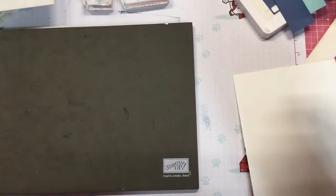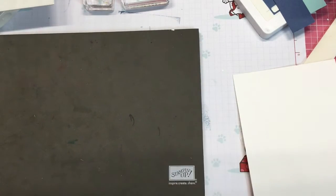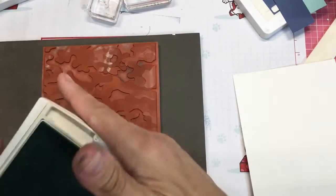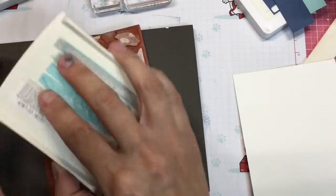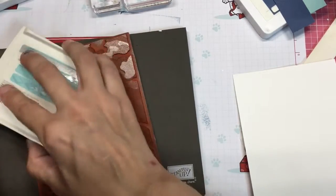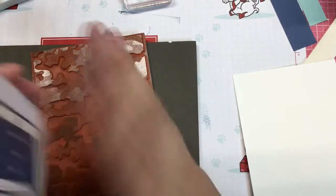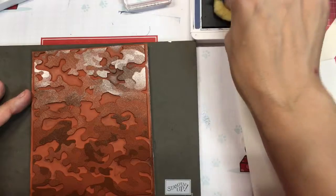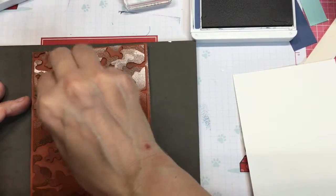It is super easy to do. I'm going to use the background stamp right here and we're going to use Pool Party ink. You're going to stamp or ink your background stamp first with Pool Party and go ahead and do the whole stamp pad with Pool Party first. Then you're going to open up your Misty Moonlight and I have a sponge pad here that I just quarter and find parts of your background stamp that you want to add a little bit more color to.